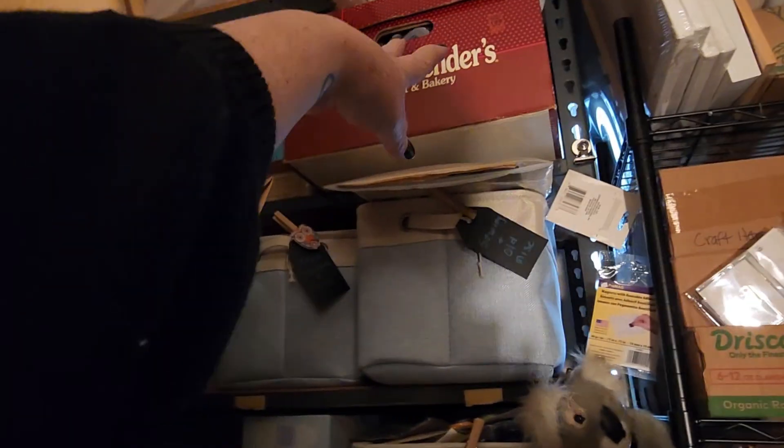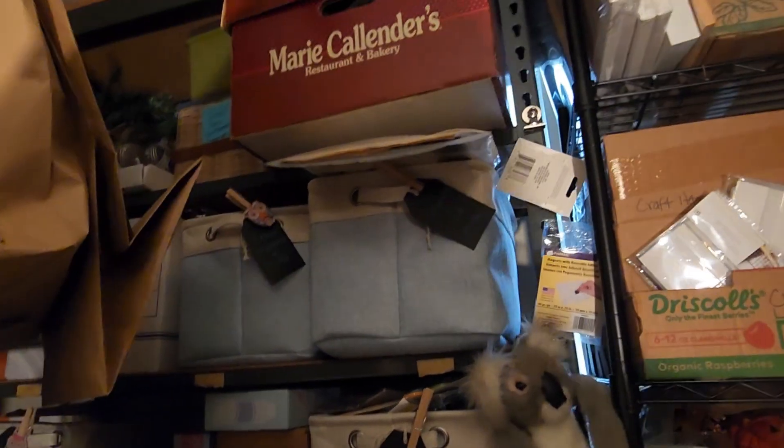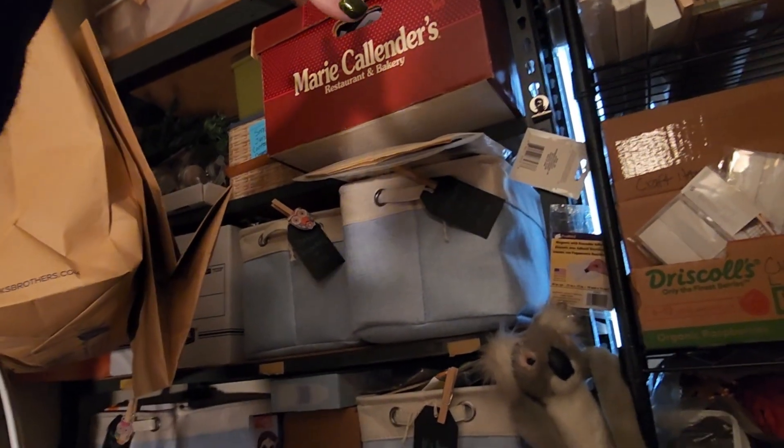On this top shelf are all of my Christmas items. This box is completely full of all kinds of items with zero organization, and the rest are larger items that just don't fit in a box well.